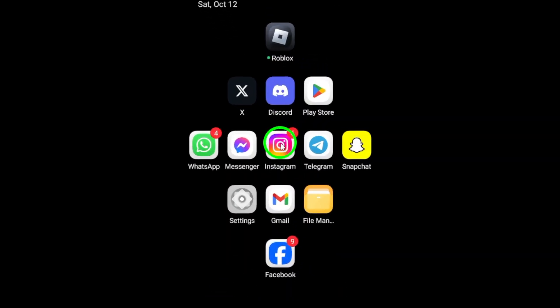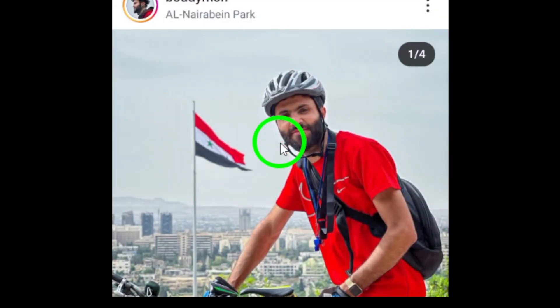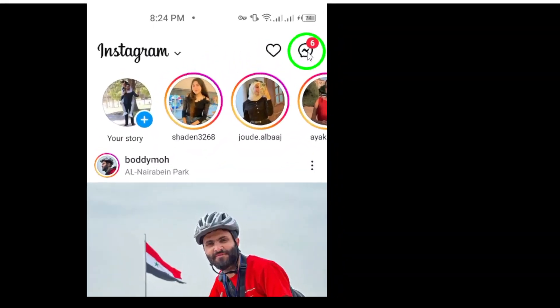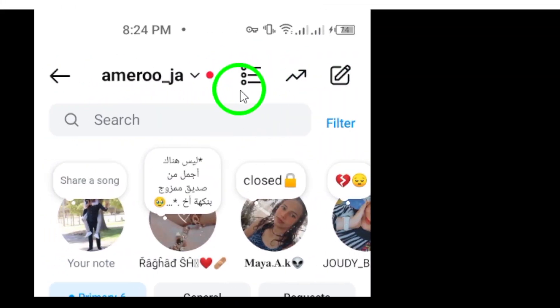First, open the Instagram app on your Android device. Once you're inside, look at the top right corner of the screen. You'll see the messenger icon. Go ahead and tap on it to open your direct messages.